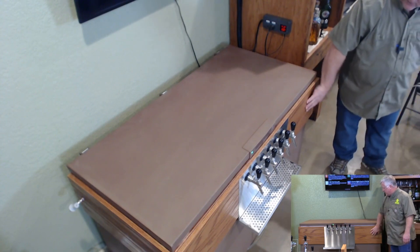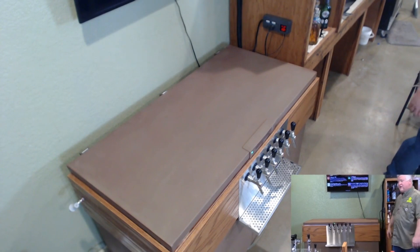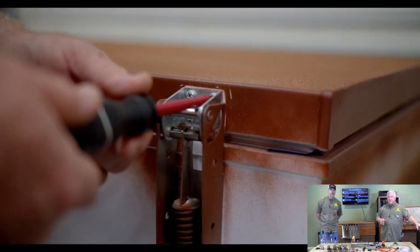On the front you'll see the oak and then the drip tray with the V10 faucets we were just talking about. Let's go through the video and actually show you step by step how we built this.